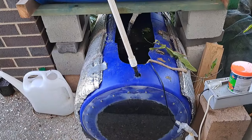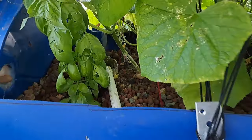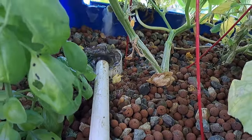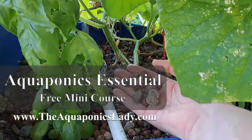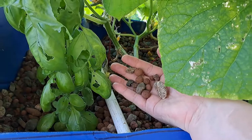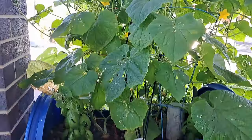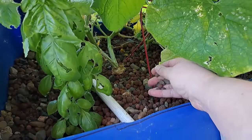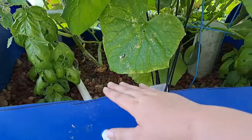In this system the water pumps up the pipe and into a mechanical filter, which I need to clean today — it collects a lot of solid waste. Then all of this material is the grow bed media, which acts as two things: it's the home for the nitrifying bacteria that converts ammonia from fish waste into fertilizer, and it also provides root structure and stability for the cucumber plant.